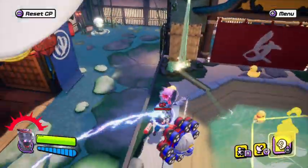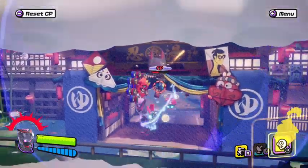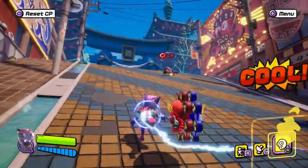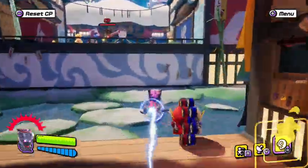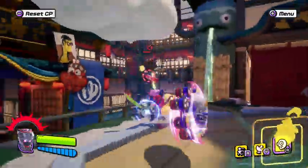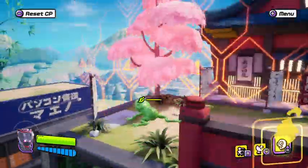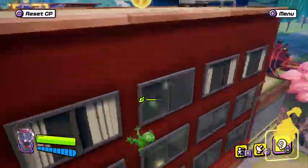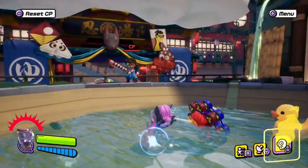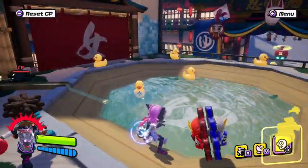Let me show this combo one more time and explain what I'm doing. Unfortunately, I don't have a camera to show you the controller, but I'll tell you what I'm doing. I lock onto my opponent, press the R button to do the warp attack, then do a jump cancel — you have to be completely precise about it, and you have to be really quick because they could break out of the combo. Once you do the warp attack, you have to do a jump cancel immediately.